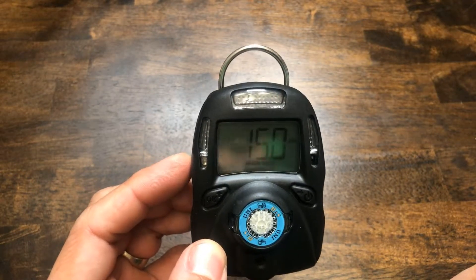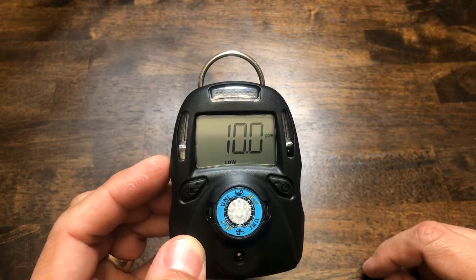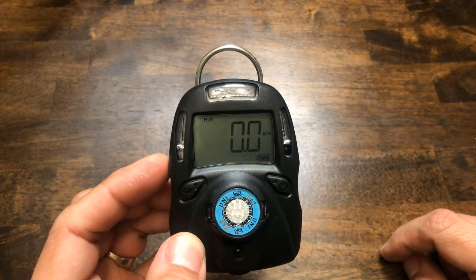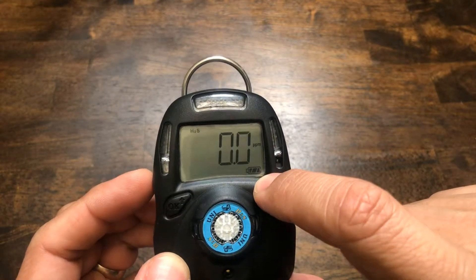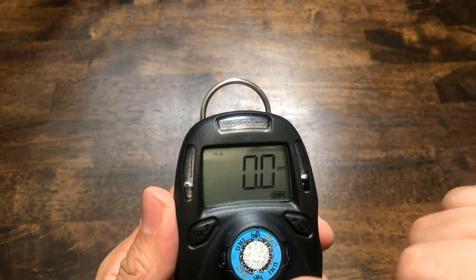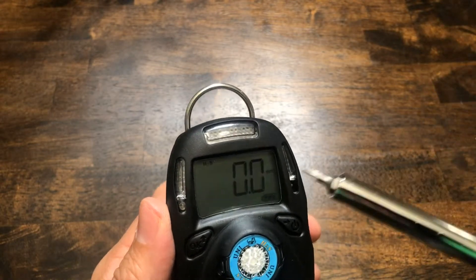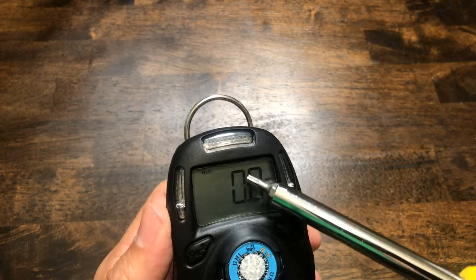We're going to go ahead and fire this unit up — hold it down for about three to four seconds. It comes on and tells you the version of software it's running. The high and low alarms will be displayed on the screen, as will the STEL and TWA. It only takes about 30 seconds to come up. Here is your battery indicator showing how much battery you have left. Since this is a smart sensor, when you plug it in, the unit knows what sensor is installed — indicated in the top left by H2S. PPM is your unit of measurement.